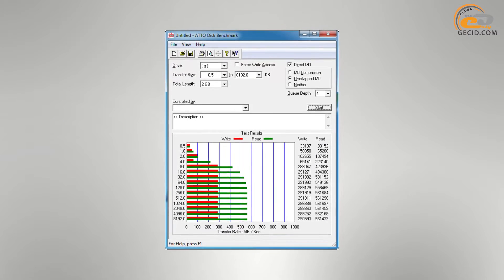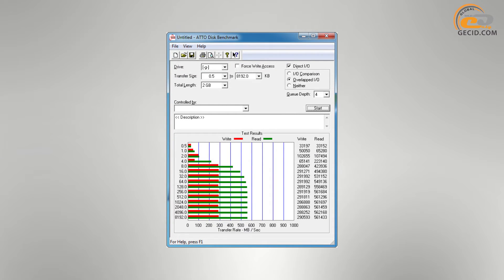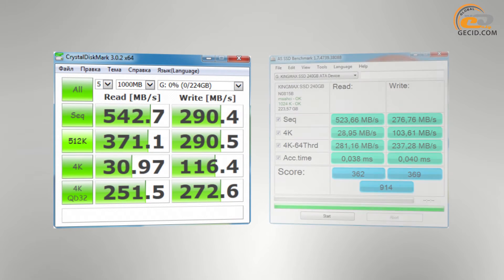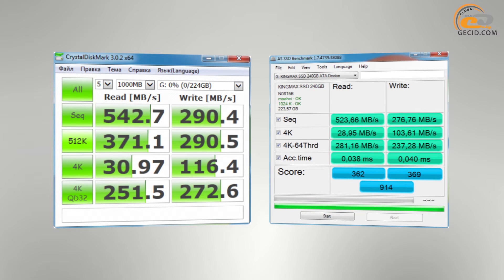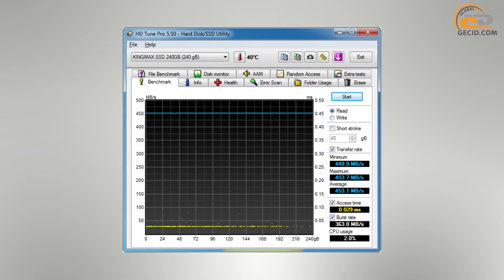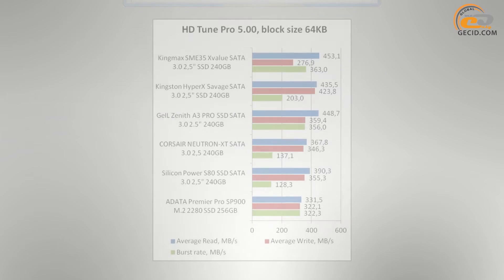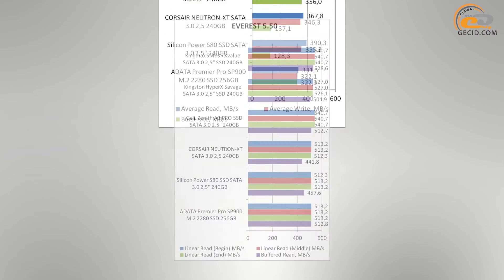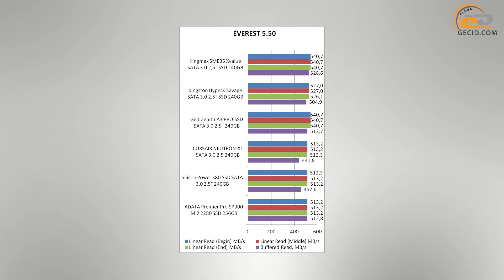The new product shows good speed values. The read speed of compressed data is 561MB/s and write is 290MB/s. Utilities CrystalDiskMark and AS SSD Benchmark demonstrate similar results, namely 524–542MB/s in read mode and 277–290MB/s in write. The exception is HDTune Pro, where the average read speed is 453MB/s, but if you compare the rates with other solutions tested in this utility, the result is high enough. The same applies to the application Everest, where the device has one of the best indicators.